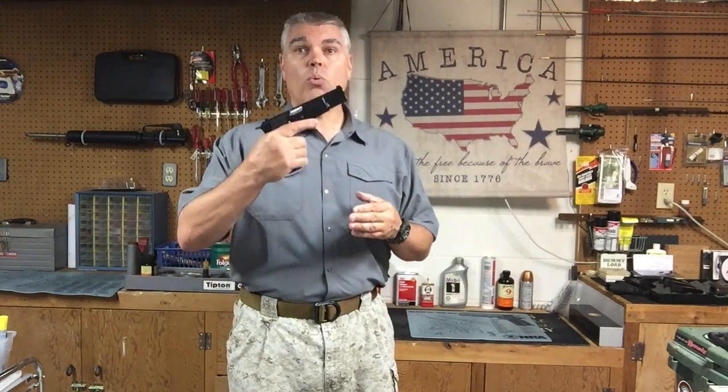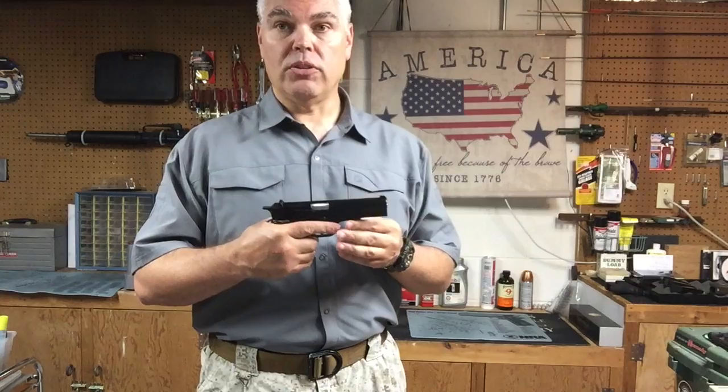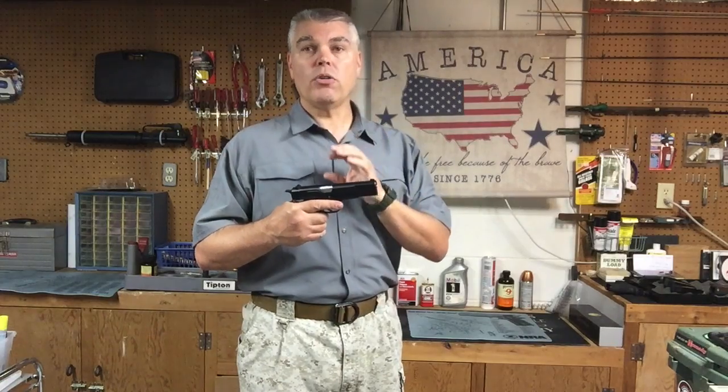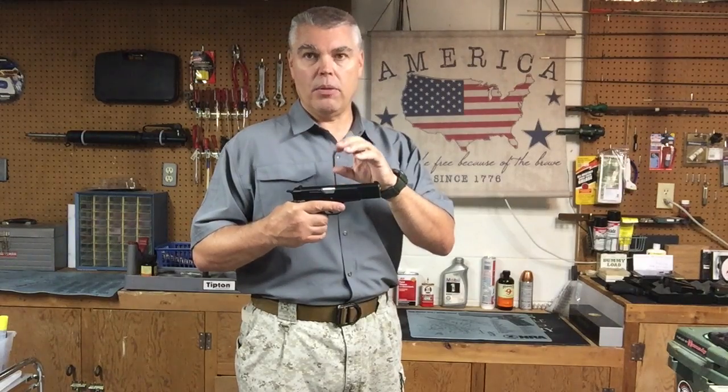Before we get into the compare and contrast — what do we think of the High Power today as a fighting pistol in the modern age? The High Power is a short-recoil, single-action pistol with a linkless tilting barrel design originally devised by John Moses Browning. One thing to specifically note is that many modern-day pistols have borrowed that linkless tilting barrel design from the High Power. When we look at modern Glocks, HK, Smith & Wessons — they all use some variation of the linkless locking system originally devised in the Browning High Power. So many, probably most, modern firearms use the same system for locking and unlocking the barrel from the slide, or at least a variation of it.